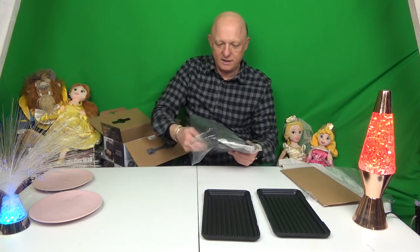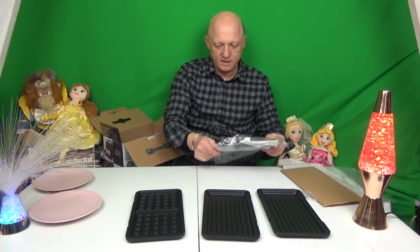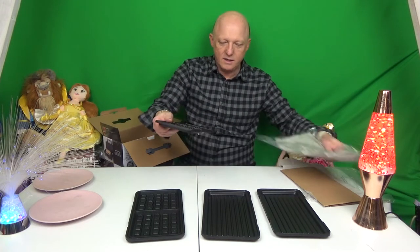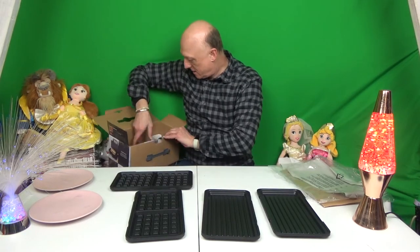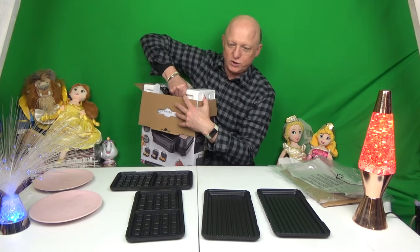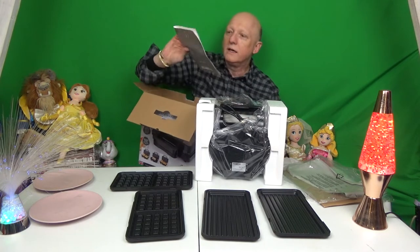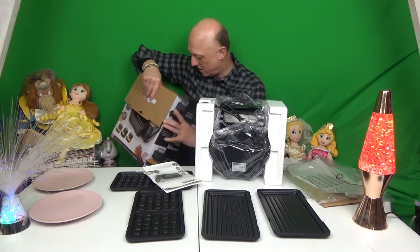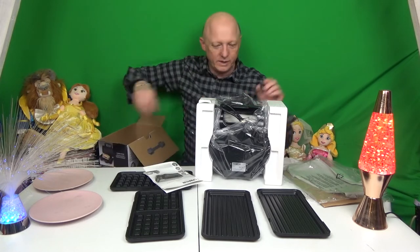These look like our waffle plates. We'll keep all these bags to store them in later. And then we have the machine itself, which I assume has the other plates already fitted. And an instruction booklet and a warranty — make sure we put that there.